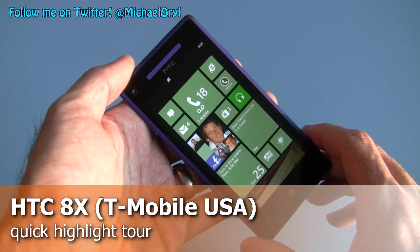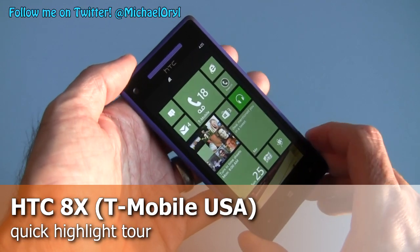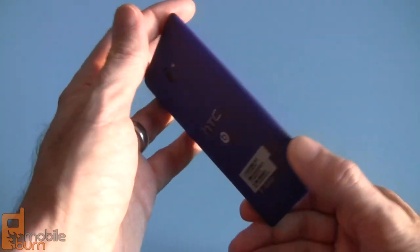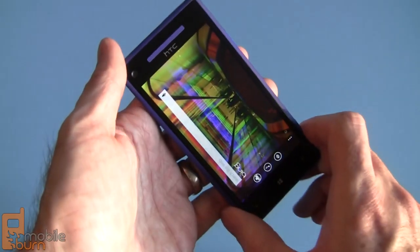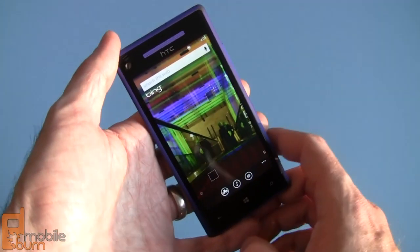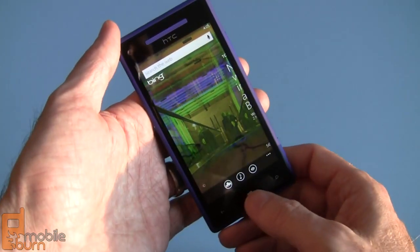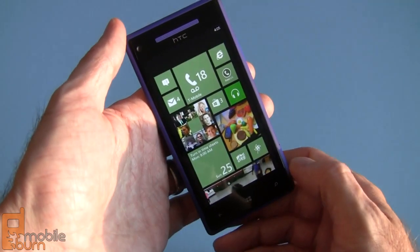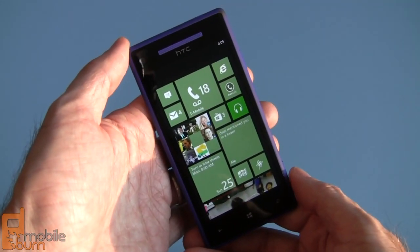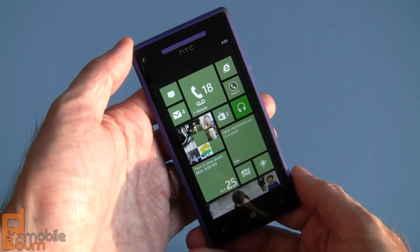Hi guys, long time no see. This is Michael Aurel from MobileBurn.com and I have with me the HTC 8X. This particular model is for T-Mobile USA, but a very similar model is available for AT&T as well. I'm going to have to blast through this, but I would really be remiss if I didn't point out the great aspects of this phone and get it on your radar.